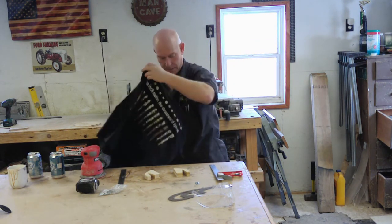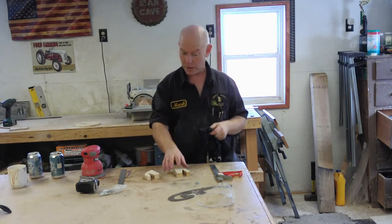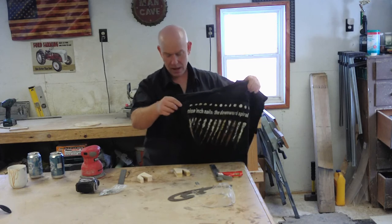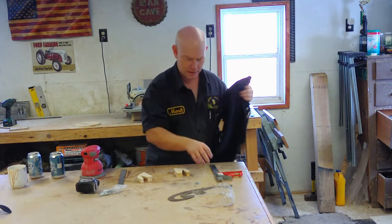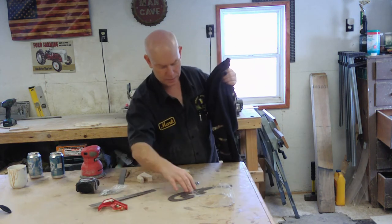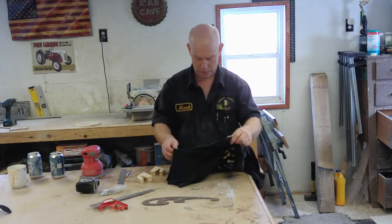What I do have is an old cotton t-shirt — Nine Inch Nails, The Downward Spiral, from around '94 or '95. This shirt has outlived its lifespan and had been relegated to a shop rag, so we're just going to cut a strip out of this thing. Actually, I've got a strip right here already cut.